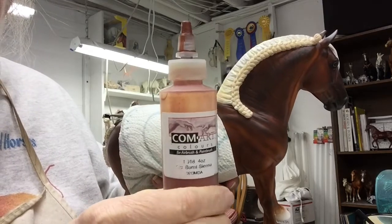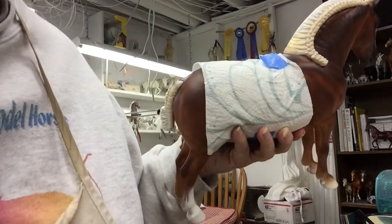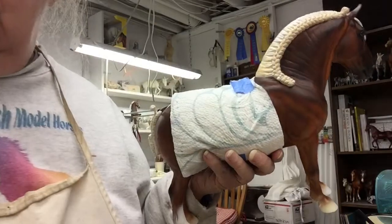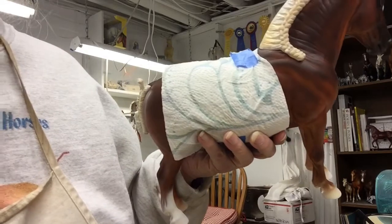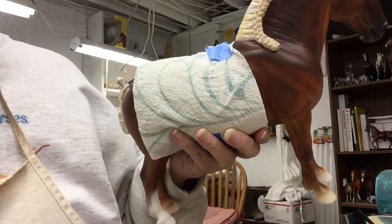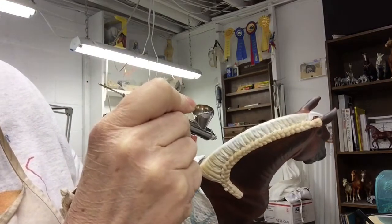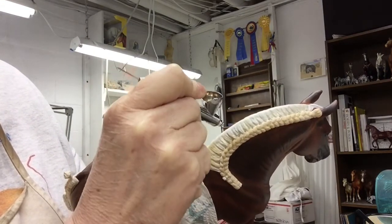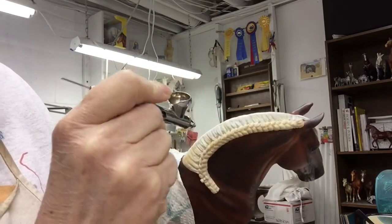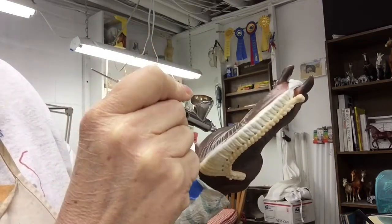I like the ComArt paints because they're really super finely ground, so you don't get a gritty texture. They dry nice and the colors are museum quality — they're considered archival. So what I'm going to do is start on the crest side and just start building streaks of color.